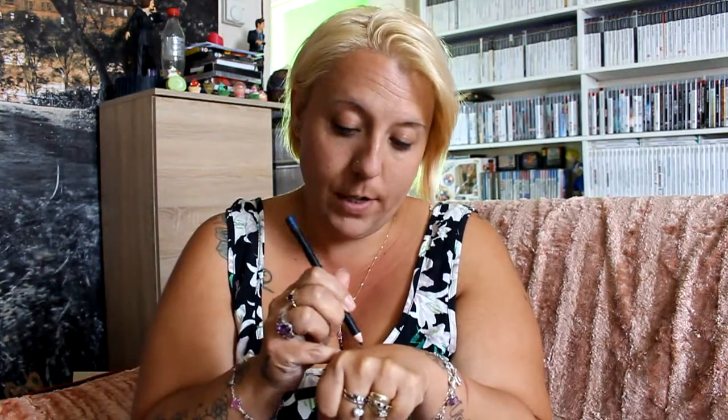The first one is a blue eye pencil and it's Model Co - that's what it says, Model Co. I'll show you what colour it looks - that's the colour of it, which is a really nice colour, and I paid 20p for this baby.